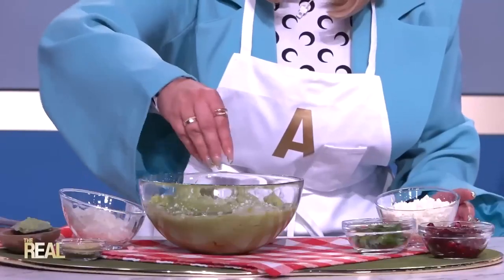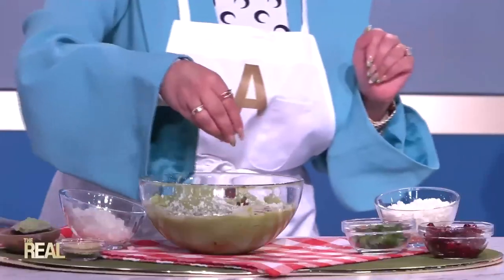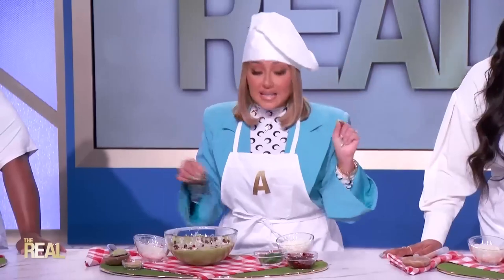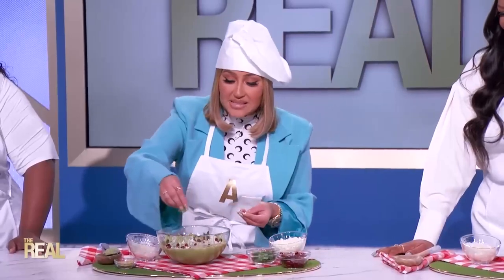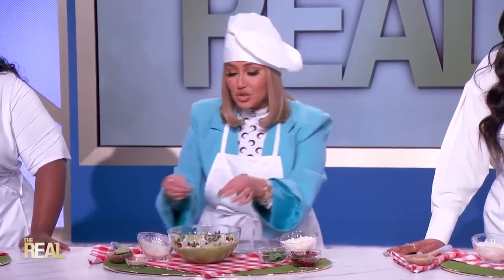Then add pomegranate seeds over the top so it really feels homemade but very elevated. If you've ever gone to a fancy restaurant that has guac, it comes like this — so now you're extra fancy with it. Garnish with a little bit of cilantro on top, and voila, people will think that you made this.